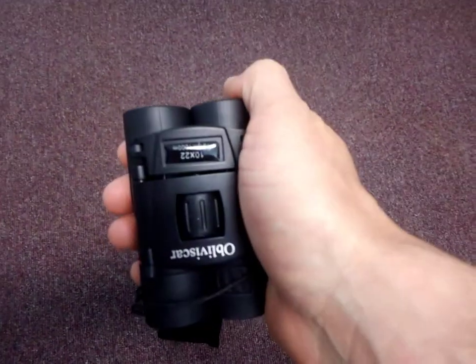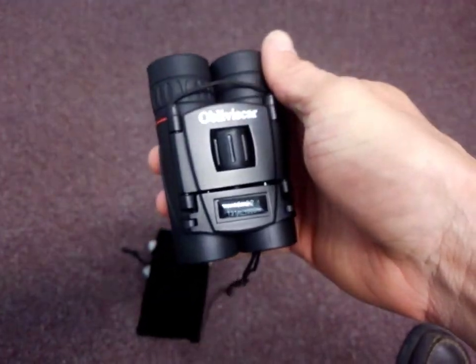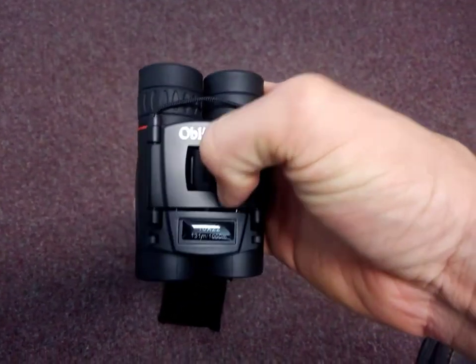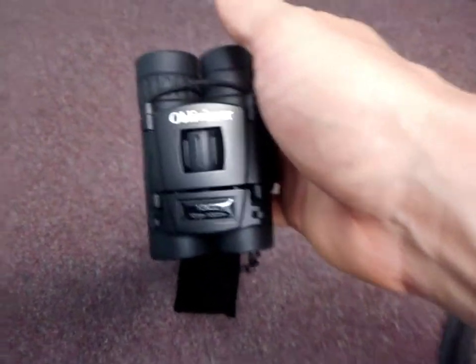They take up barely more room than a monocular I had that I got a while back to take with me hiking, and they're two times more powerful than that monocular. So all in all, I think these are a good buy and definitely worth checking out.